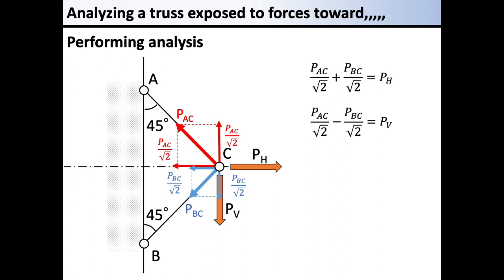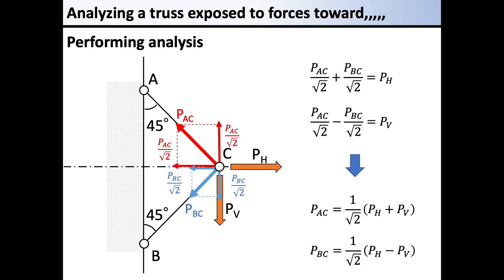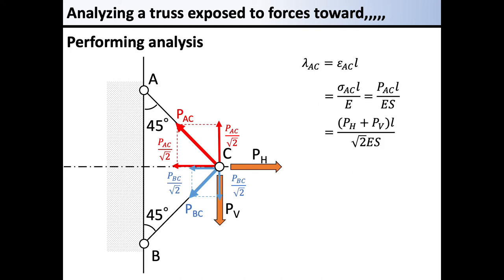We also consider the balance of external forces with PV. The vertical component of PAC, which is PAC divided by root 2, acts upward to the left at the joint point, and the downward component of PBC, which is PBC divided by root 2, is balanced with PV, giving us the vertical equilibrium equation. Considering the unknowns are PAC and PBC, we solve these two equations to determine the actual forces acting on both members.